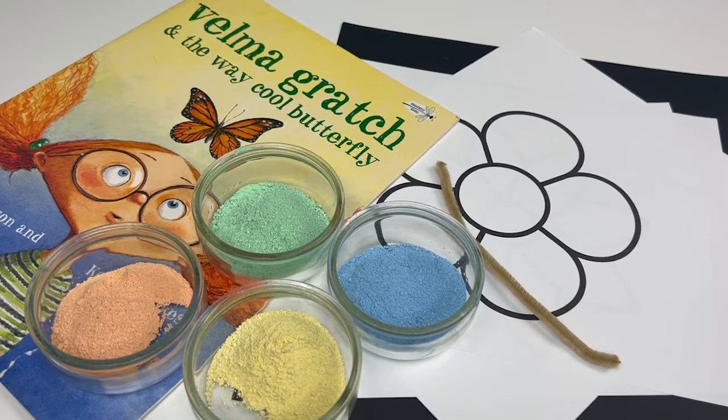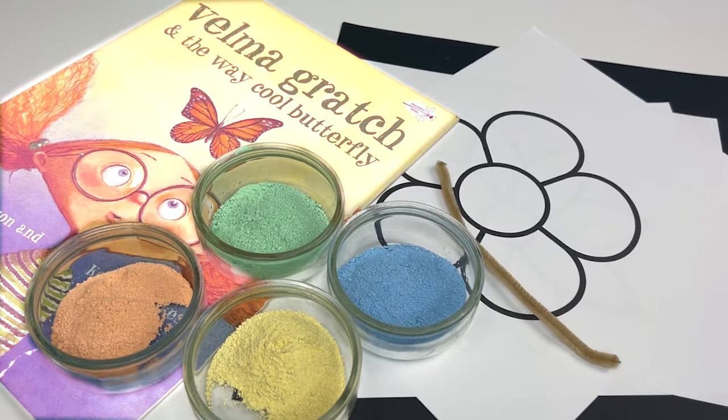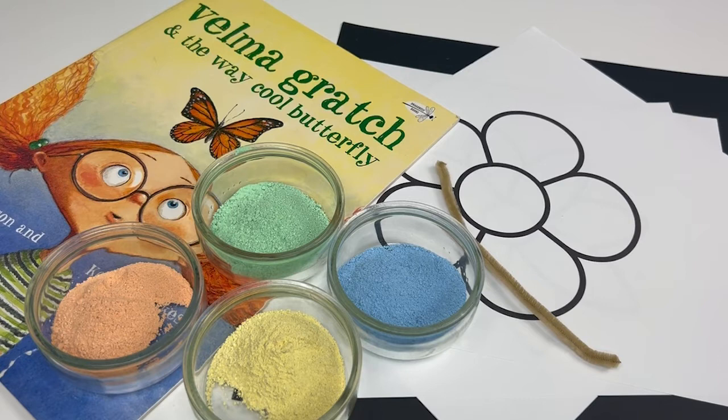Cheeto dust or mac and cheese powder also work. You'll also need pipe cleaners — we're gonna use pipe cleaners to move our pollen from one flower to the others. Optionally, the book Velma Gratch and the Way Cool Butterfly. Technically it's optional because you could do this activity without a picture book, but adding in a book really rounds things out and who doesn't love a picture book?